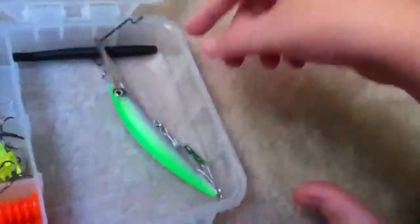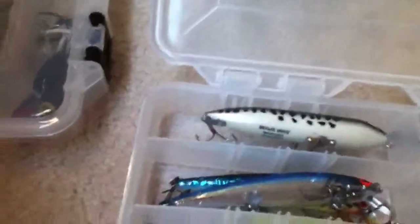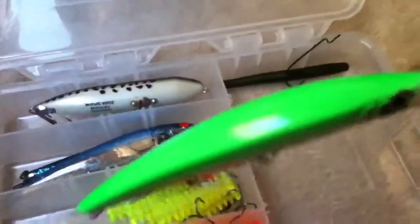Those are all Yozuris right there. I don't know what this one is right here, but these two are Yozuris. This one here is a Yozuri — this one has a rattle in it.